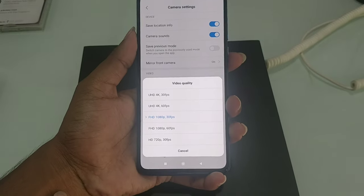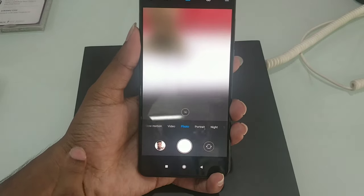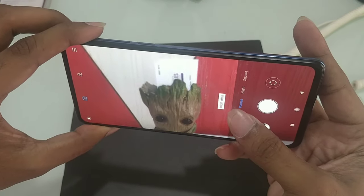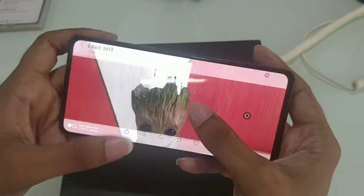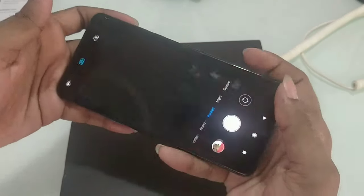We have Ultra HD and HD video options. We also have photo mode and portrait mode. Both photo and portrait modes are very smooth.